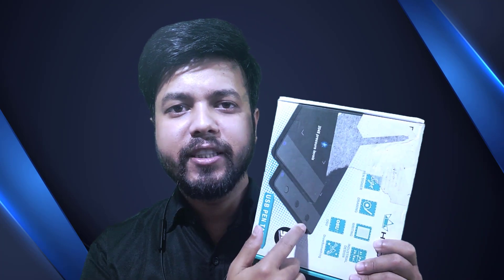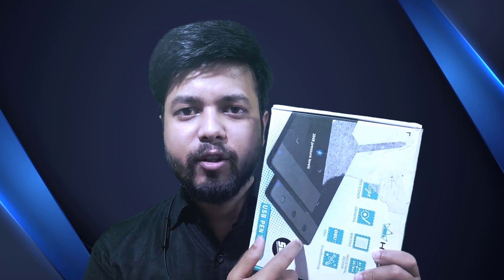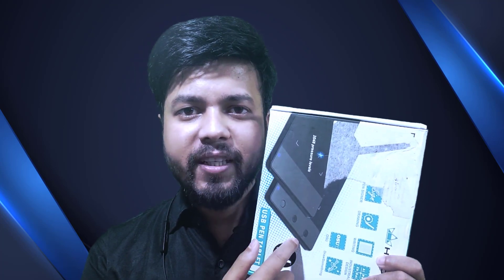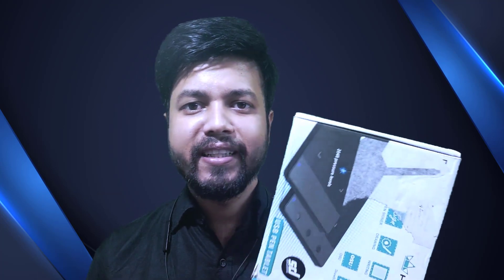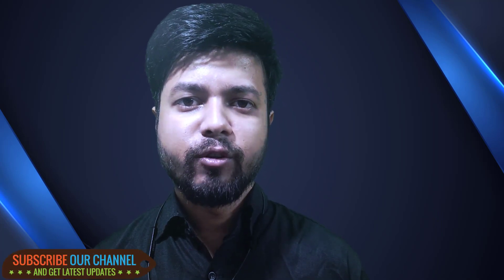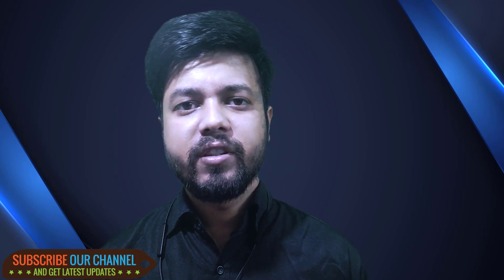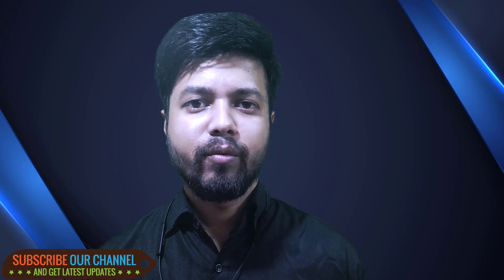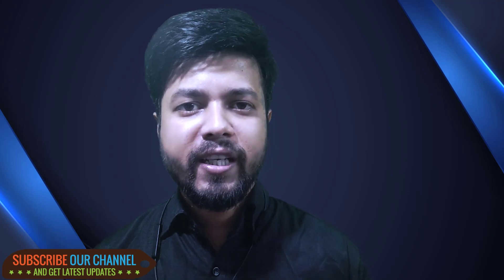Here is the graphic designing tablet you can see on your screen. In this video, we are going to discuss about its features, where this tablet can be used, and what are the benefits of using this graphic designing tablet. Usually, graphic designing tablets are used as a replacement of mouse, and most professional graphic designers commonly use this tablet in their work to make things more easier and more productive.